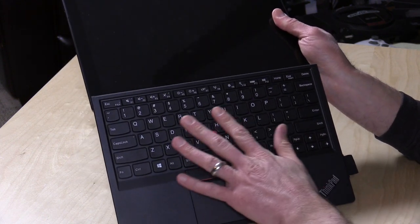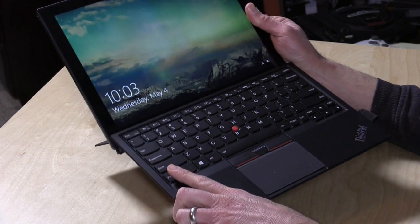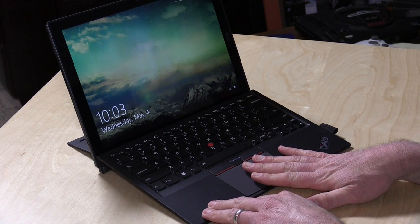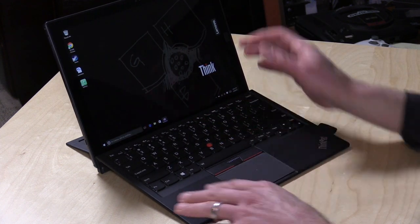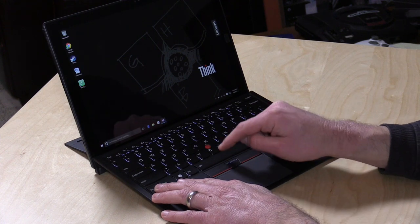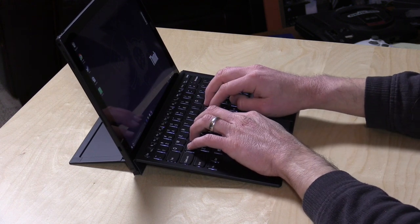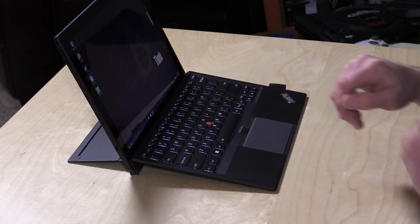The keyboard is also very nice — this is a ThinkPad keyboard through and through, with really nice key travel, which is impressive considering how thin this keyboard dock is. You get the keyboard dock and a pen along with the tablet for $1,349. You get the same trackpad seen on other ThinkPads along with the little nub, so you can navigate with the red TrackPoint. There is a backlight you can activate with the function key and spacebar. My only gripe is that the keyboard bends a little bit in the middle when typing, but it is very comfortable to type on, even on a lap.